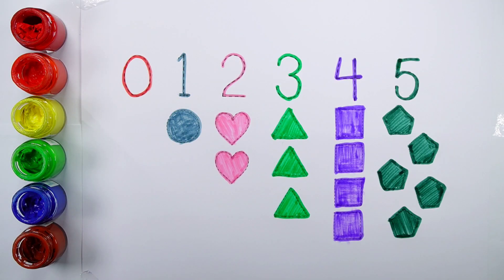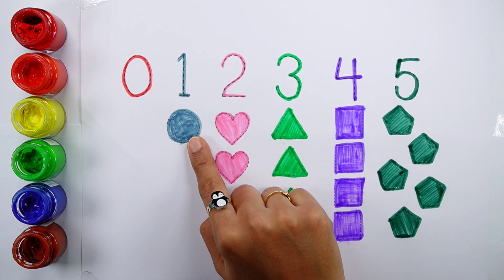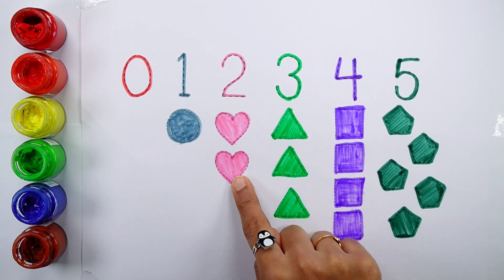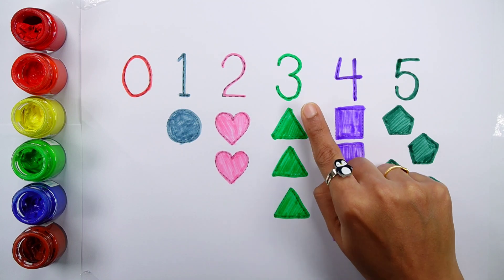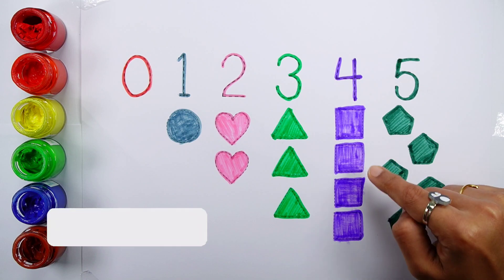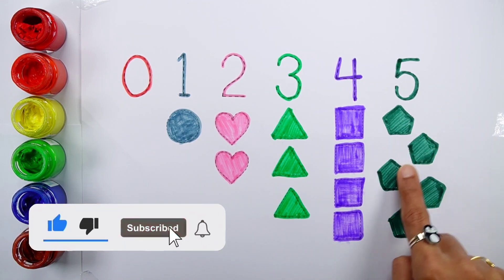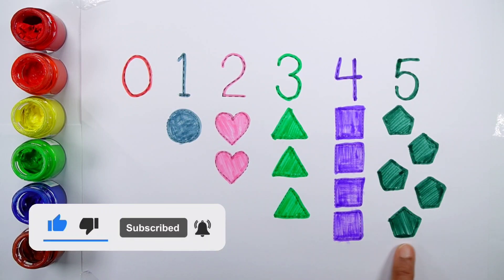Hello guys! Zero: zero shapes. One: one circle. Two: one, two, two hearts. Three: one, two, three, three triangles. Four: one, two, three, four, four squares. Five: one, two, three, four, five, five pentagons.